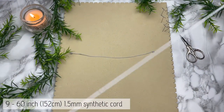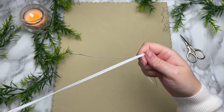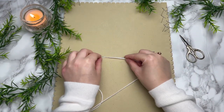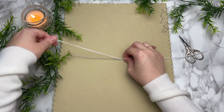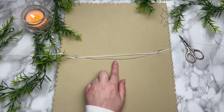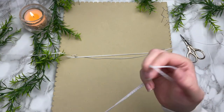Then place the wire down on your board. Grab one of your strands of 60-inch cord and fold it in half to find the center. Once you find the center, place it right in the middle of your wire and lay it across. Now is a good time to pin everything down onto your board. If you have a board and T-pins, great — if not, no worries, you can always just tape this down onto your surface.